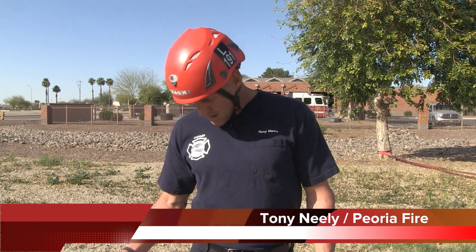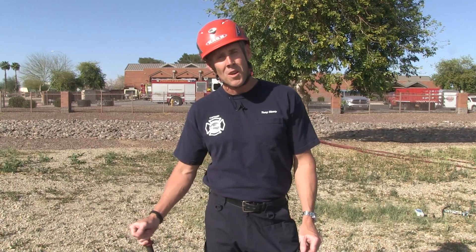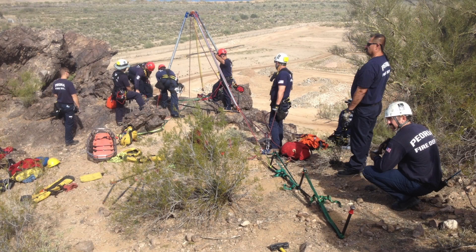Hi, I'm Tony Neely with Peoria Fire. Today we're going to go over a picket anchor system. It's a system that you can use if you find yourself in a situation where you don't have readily available natural anchors or industrial anchors in the fall line that you need.